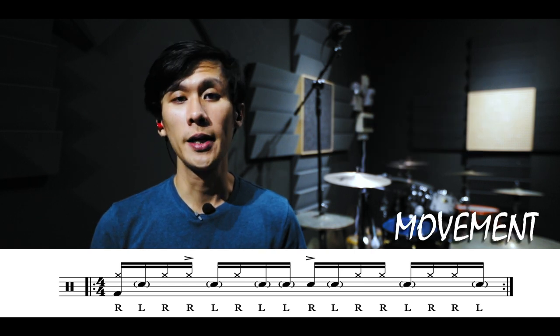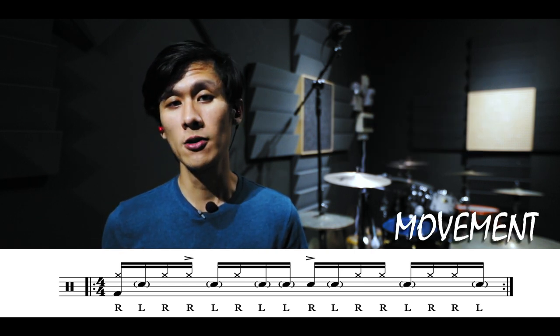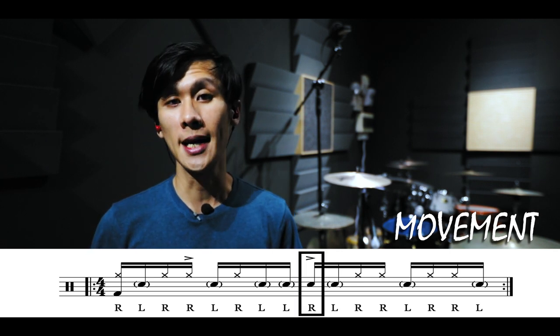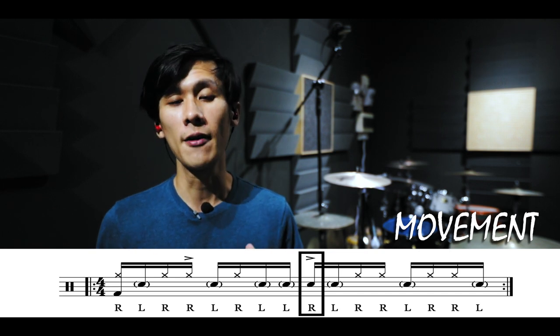The first step: movement. I will move my right hand from the snare drum over to the hi-hat. As you can see, most of my right hand notes are on the hi-hat, except for the accented note on beat three. The accented note actually creates a half-time groove.